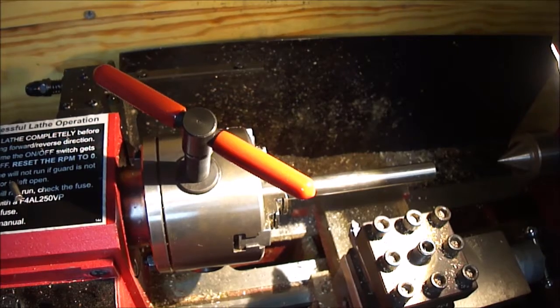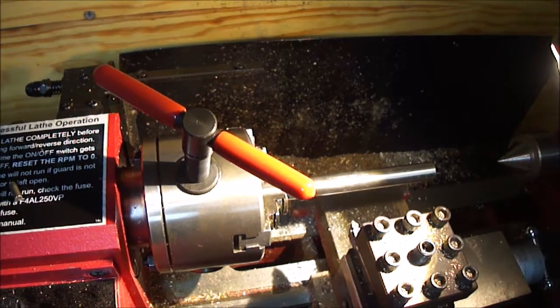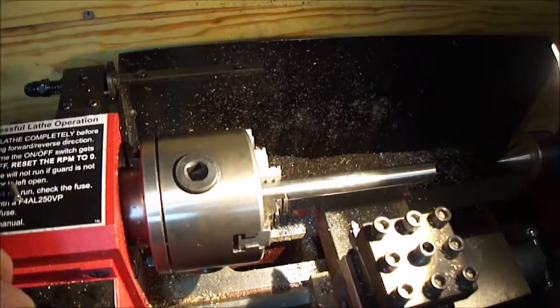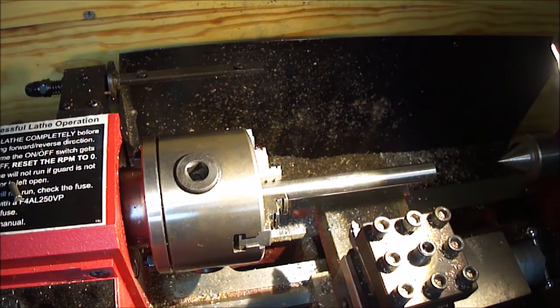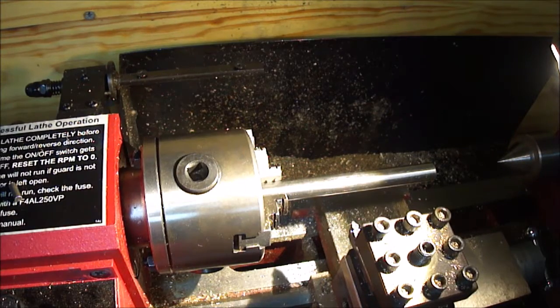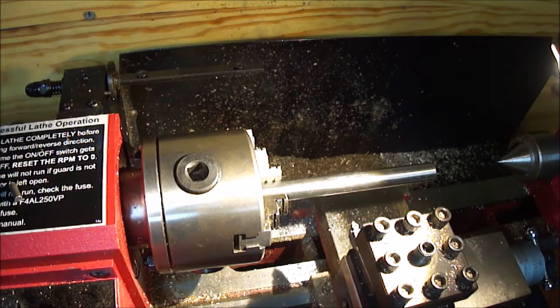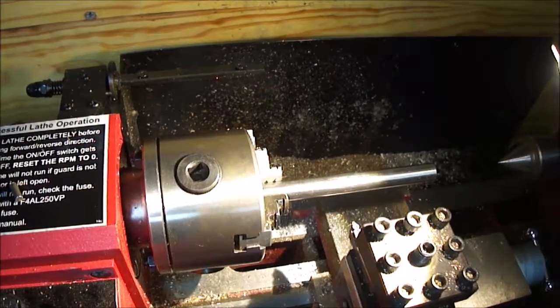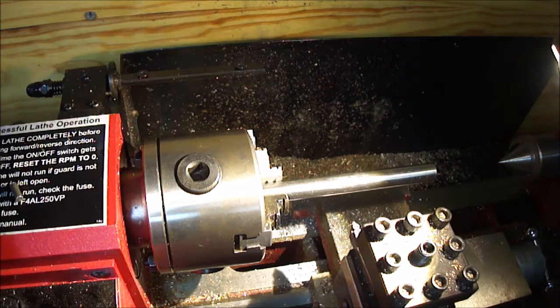That was tedious. I've got the hole drilled out to two inches deep. I'm going to mark that on the outside with layout fluid, then I'm going to take the hole outside diameter down to 4,450 thousandths of an inch. That will be the right size to press fit into the brass.